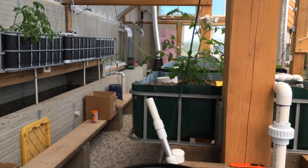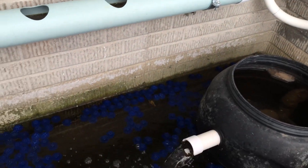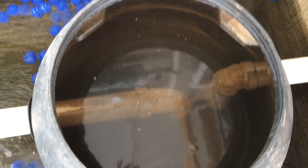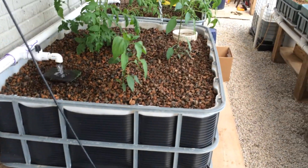Here we have the Acroponics system. All the water starts here in the sump and it returns via a swirl filter. The water turns around and the solids settle to the bottom. From here, the water is pumped to the grow tanks.